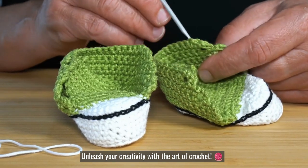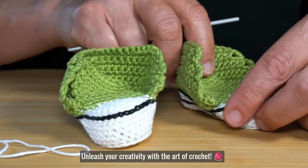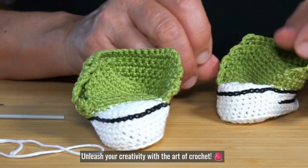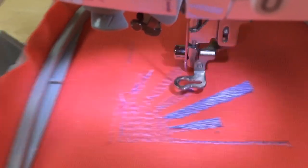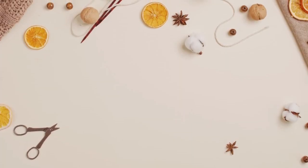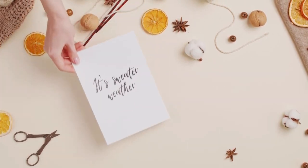Unleash your creativity with the art of crochet. Start with the basics, learning the fundamental stitches and symbols. Master the art of combining stitches and creating fancy patterns, and dive into the world of granny squares — a classic in crochet design.